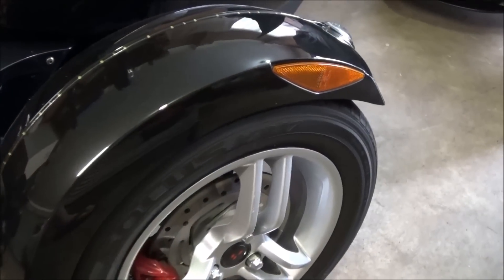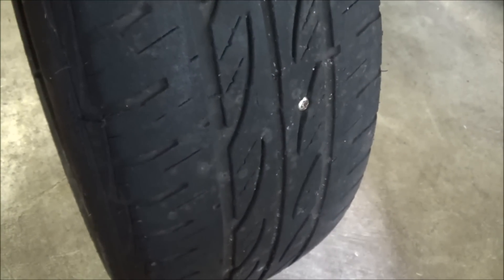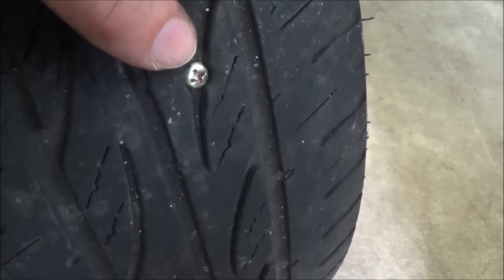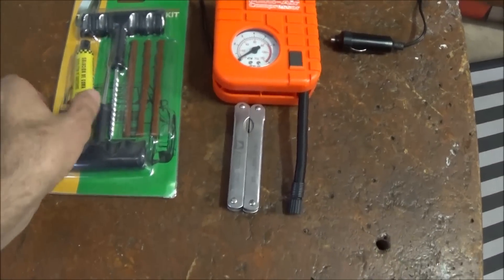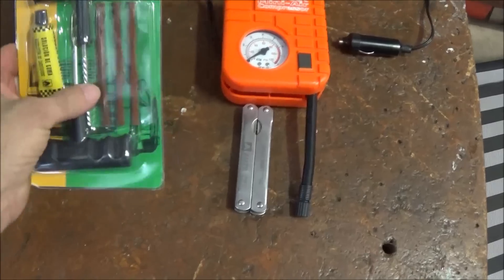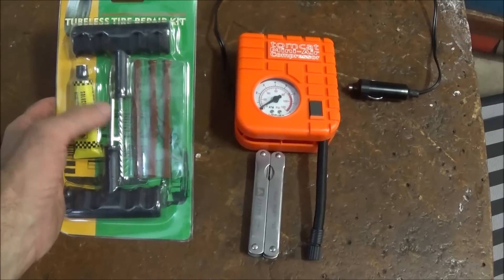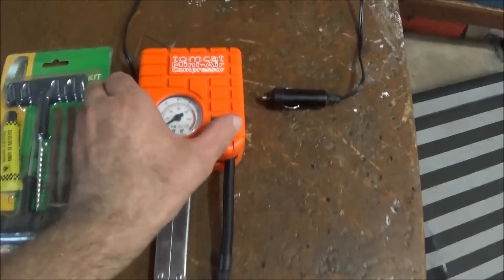You'll often notice the puncture when the bike's parked. In this case, it's the right front wheel that's picked up a screw, right in the middle of the tread. First thing to do is get out your repair kit. You've got a puncture repair kit with all the tools you need, a mini compressor, and a multi-tool.